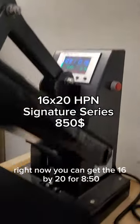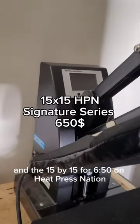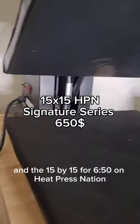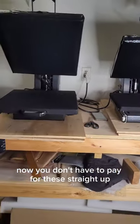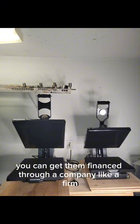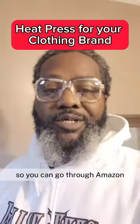Right now you can get the 16 by 20 for $850 and the 15 by 15 for $650 on Heat Press Nation. You don't have to pay for these straight up — you can get them financed through a company like Affirm, and they'll give you monthly or weekly rates.